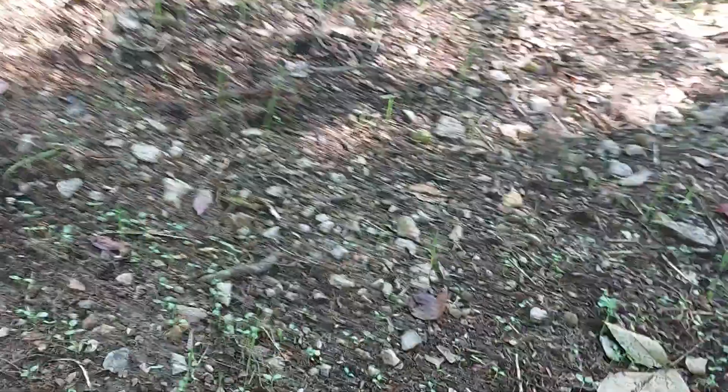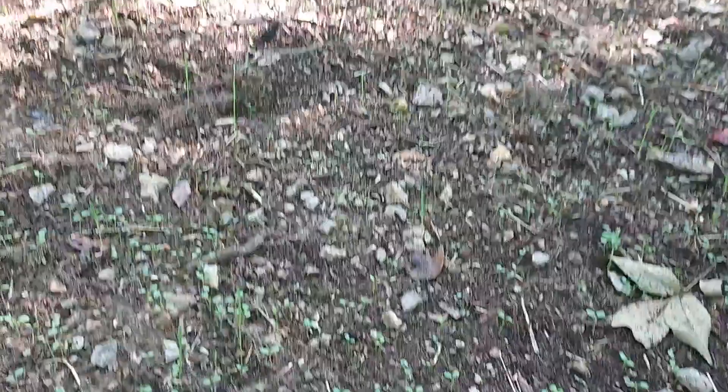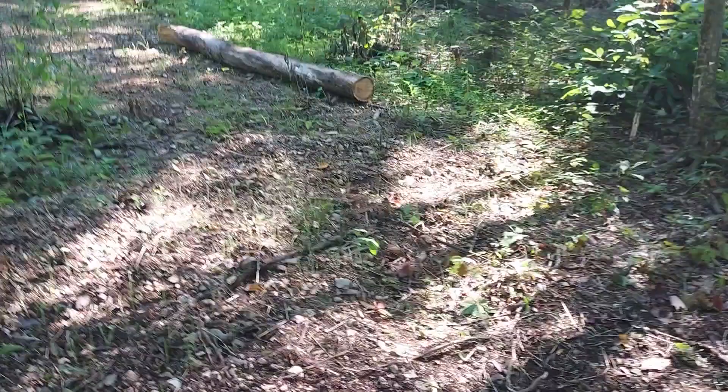There's one thing up here I have failed to mention - while I have been working on the plot, I have failed to find any earthworms in the island. That's scary. You'd think that I would have found some, but no, not a single worm. Hopefully that will change. No wonder this ground is in such poor shape.